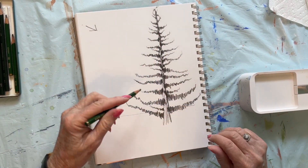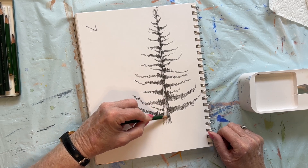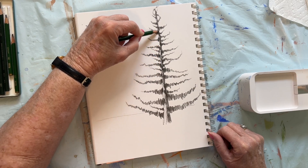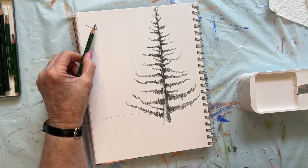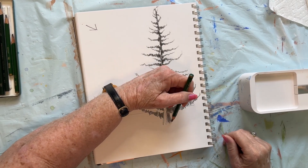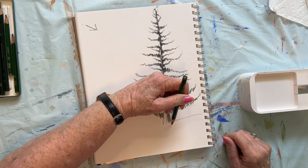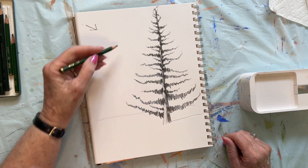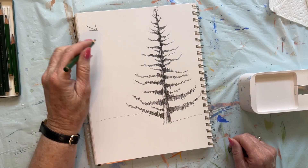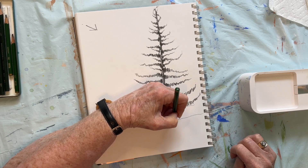I'm going to come back in here and get this side of the trunk darker because we've got those branches coming in there. That looks pretty good. Now our light is coming from here, so we need a shadow this way. Now it would be more advantageous if the light were coming from the other direction — we could have a bigger shadow. But we've already made the light come from here because of where we have highlighted the trunk.